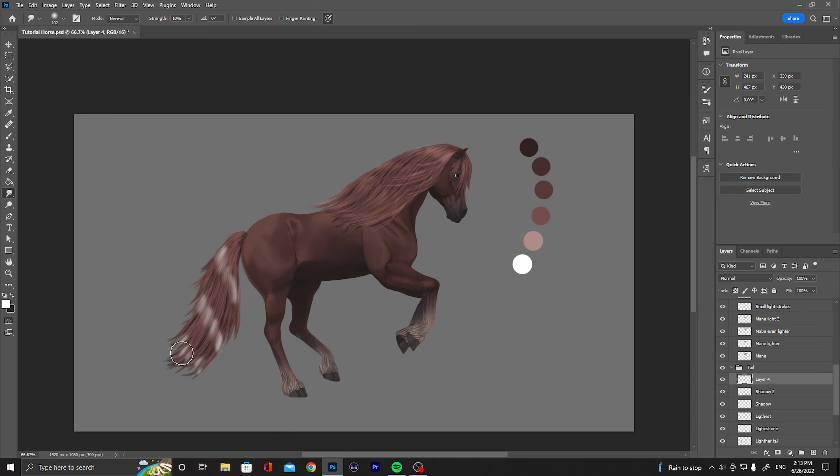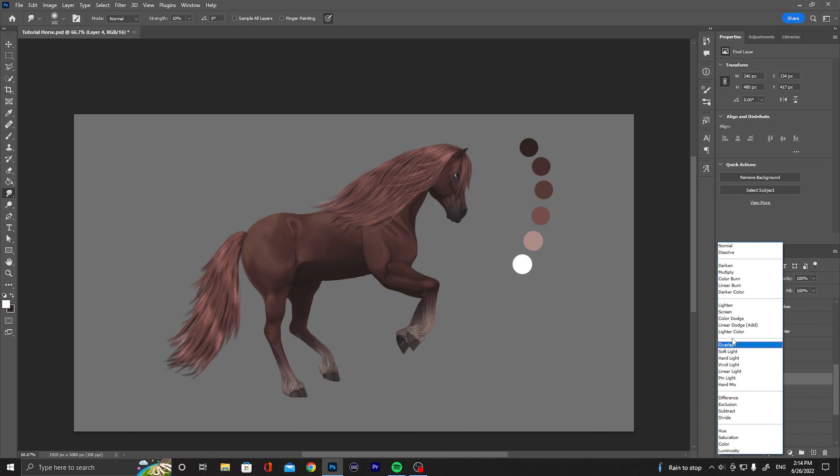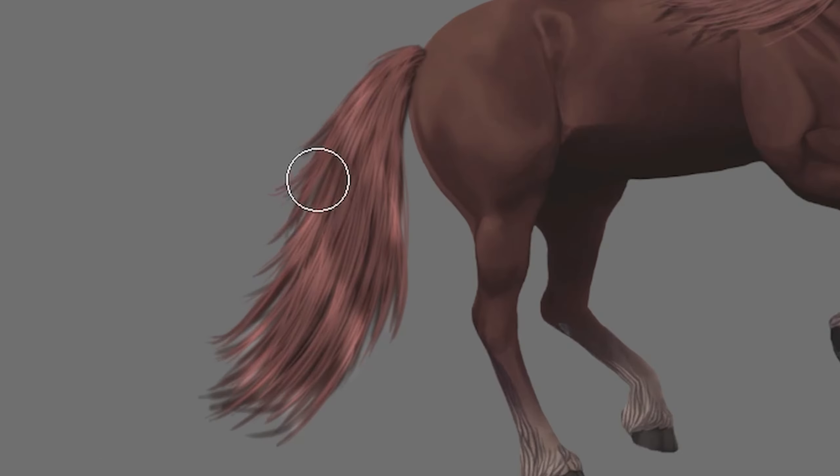It can look nice but right now it looks horrible - but it always does before you have the right layer option. All right, let's see now. We have smoothed it out. Let's put this to overlay and see how it looks. Not bad actually - it turned out better than I thought. Nice, I like when that happens.